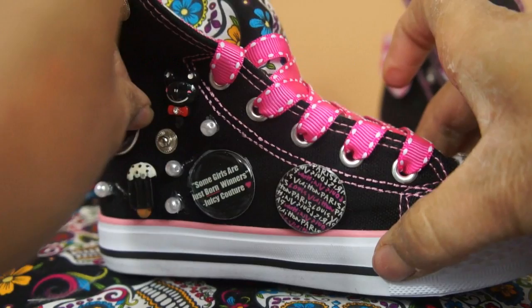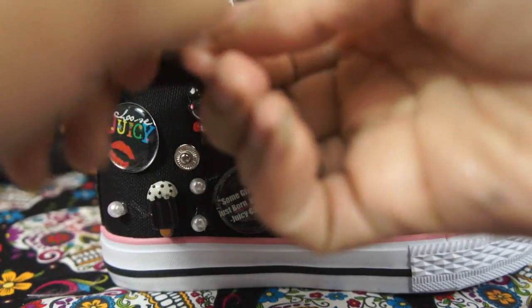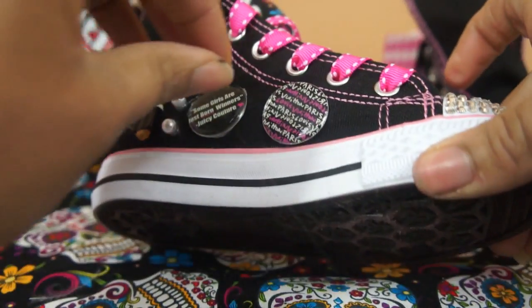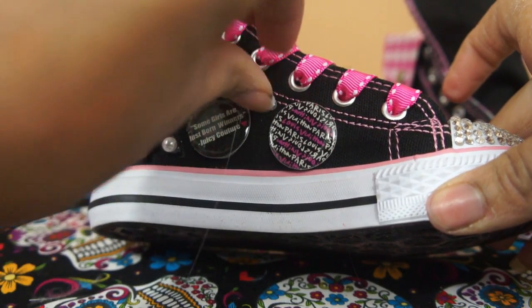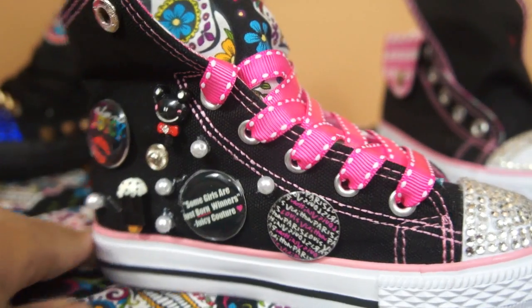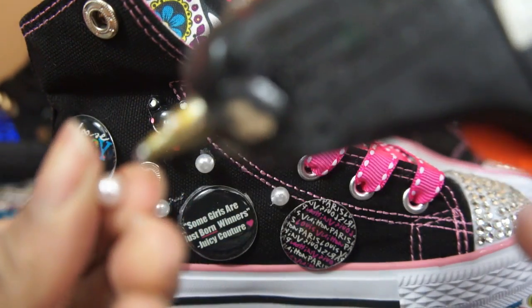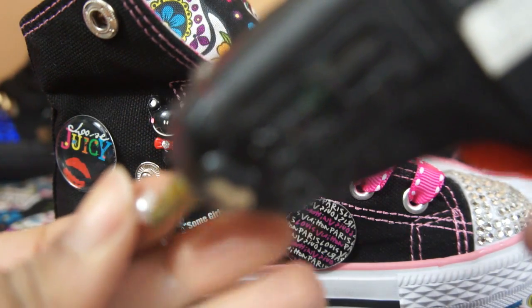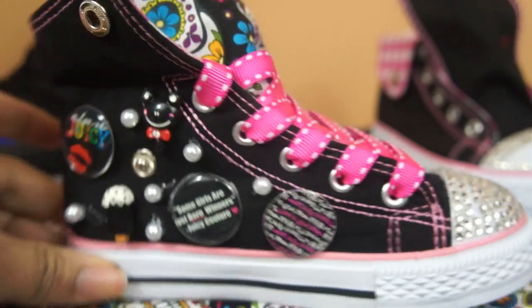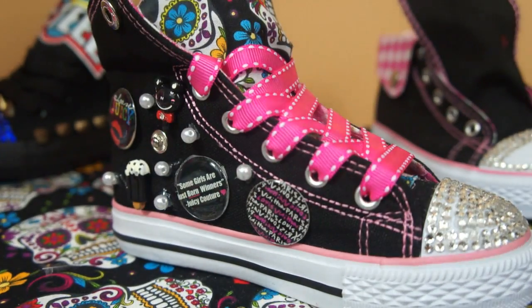You just keep adding them on there. You could also add a hair bow to the sneaker, like I showed you in the beginning. You could add boa to it — just get creative. When the sneaker is finished you will feel so good about yourself when you've made such a great project. It would look like that, but that's not how I want to do it today, so I'm going to go ahead and finish with the pearls.